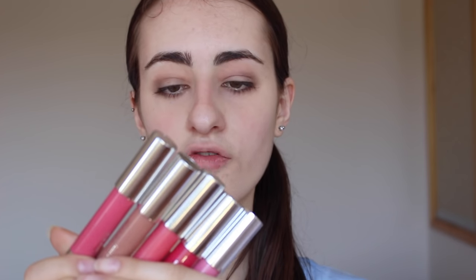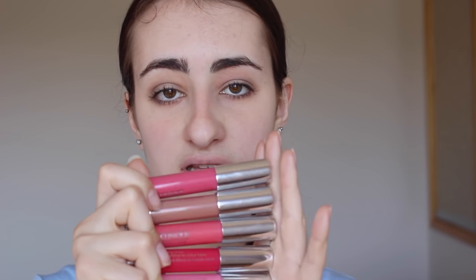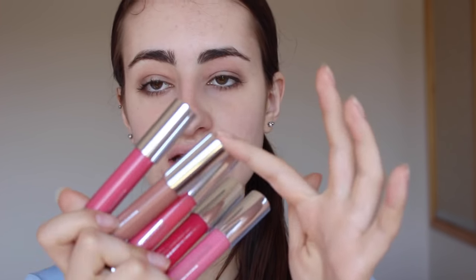I have five of the normal Chubby Sticks - the ones that are a little bit glossy. I have four pink shades and one that's more of a nude brownie shade. The first one is actually the first one I ever purchased: 14 Curvy Candy. It doesn't look like I've used a ton but I promise I have used this heaps of times and it seems to last a really long time.